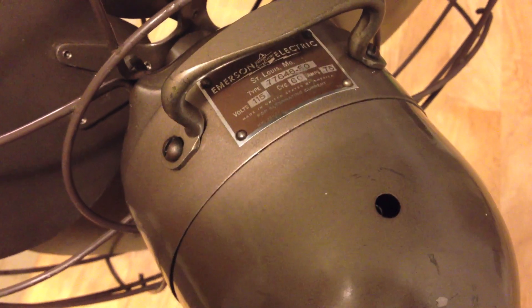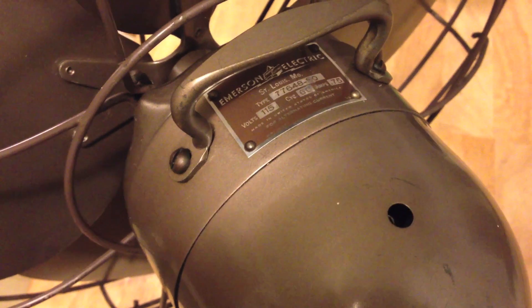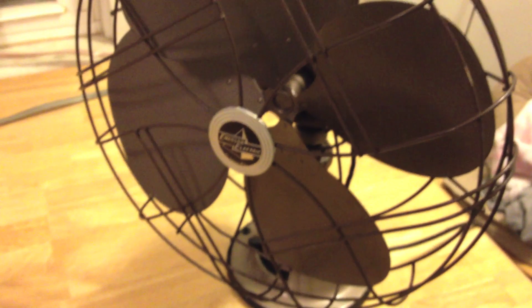This is my new Emerson fan that I got on eBay and it's in really good shape. I got it from a guy out in California and it appears like he took pretty decent care of it.